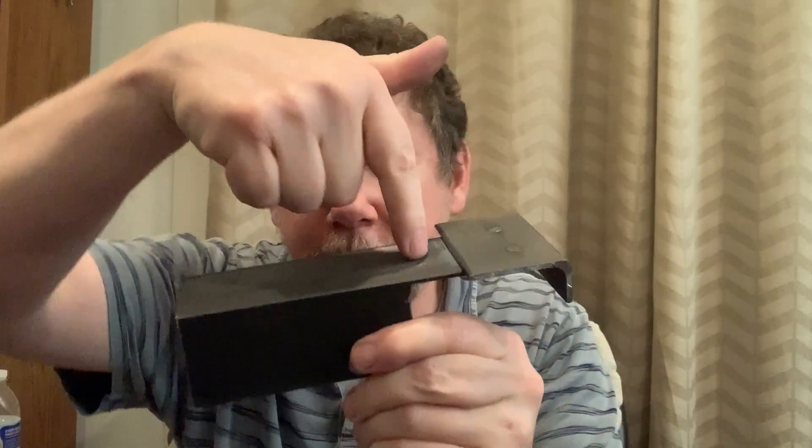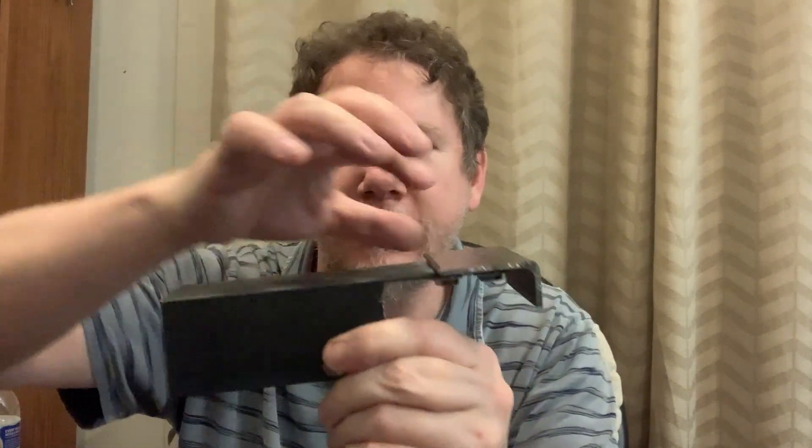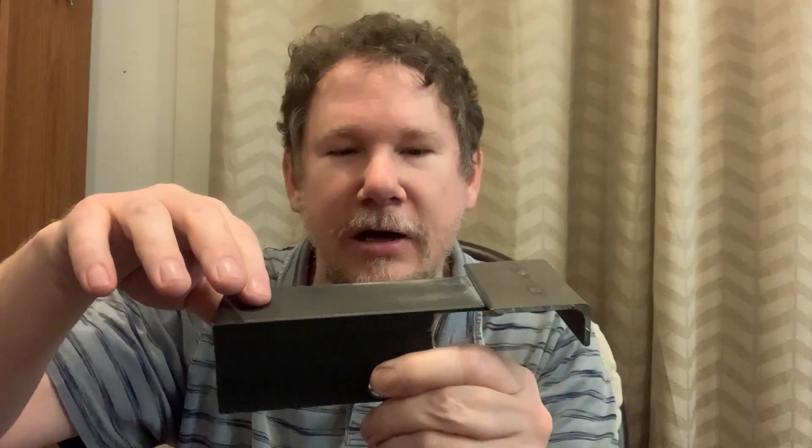I just wanted to say a couple more things before I post the video. One is I could probably improve on this design by gluing another piece of steel right here of the same thickness — that way I've got a little bit longer platen and a little bit more control. That way I'll get the two-inch run, or whatever they call it.